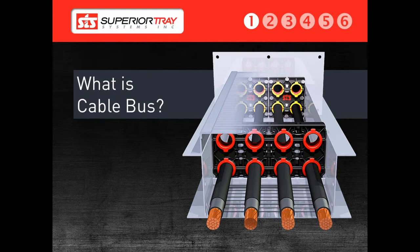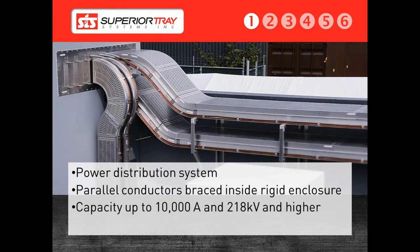Today we are going to explore the CableBus. The first question we often get is, what is a CableBus? A CableBus is a parallel cable feeder system that uses multiple insulated conductors within a rigid enclosure as a power distribution system. For low voltage systems, a CableBus is generally designed to transmit 1000 amps or more, and 300 amps or more in medium voltage systems,